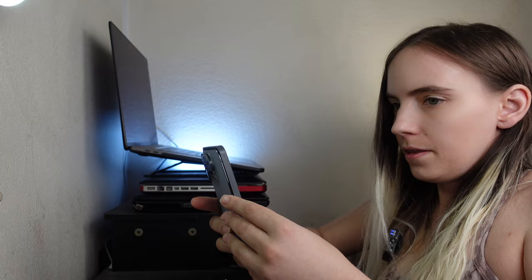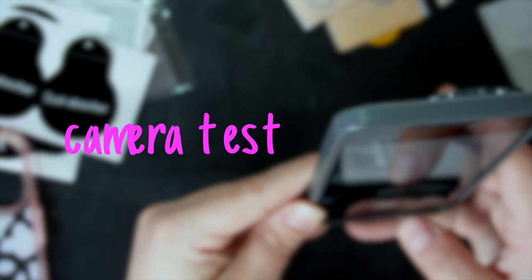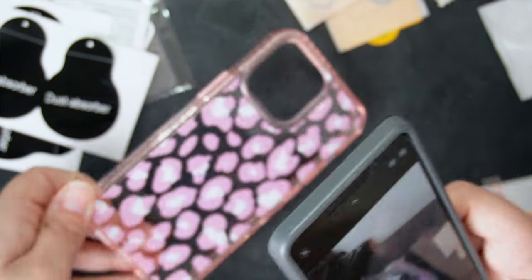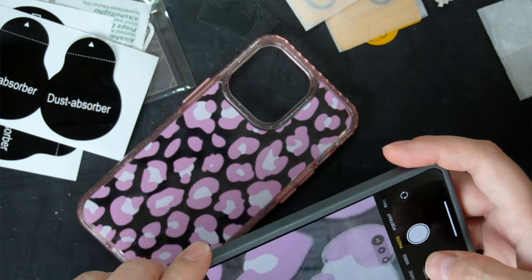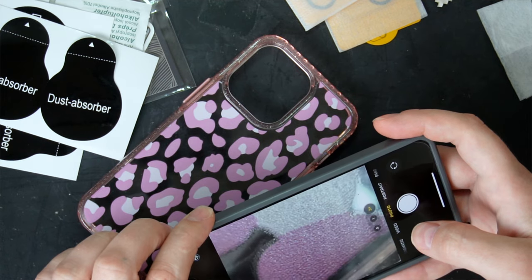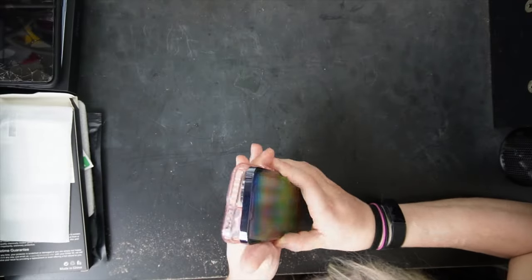I want to make sure I can see what the camera looks like with this on. Let's look at something pretty. Ooh, macro — is it macro or micro? It's macro. Having this on here did not affect the cameras. Now that we know the cameras are not affected by the protection, let's pop the phone case on and make sure it still fits.